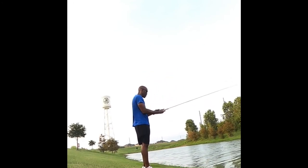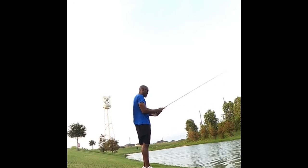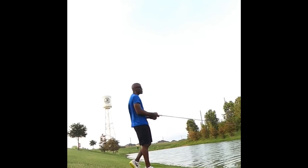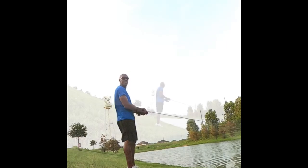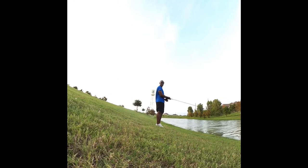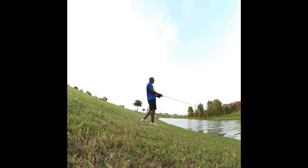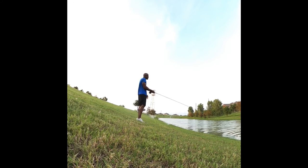Oh, that's really good — I'm all the way over there now. That cast was all the way across the lake! Oh man, the sprinklers are about to come on — we may get wet. There it is, I knew it was coming.